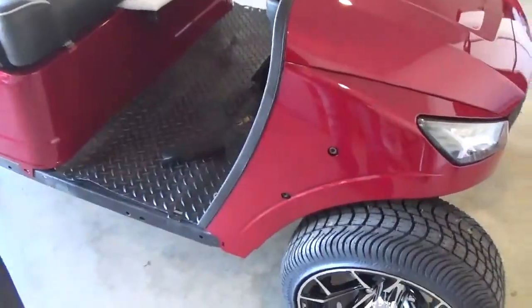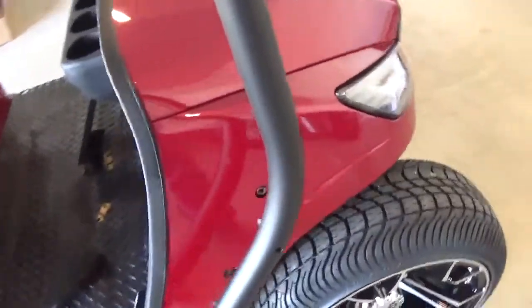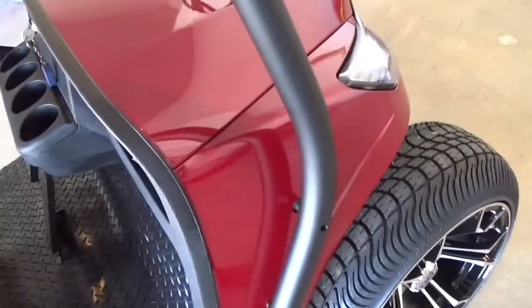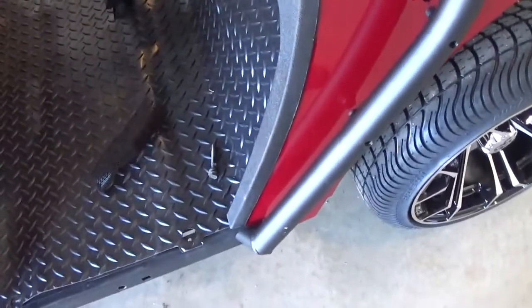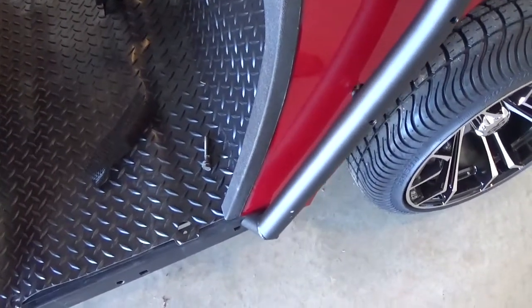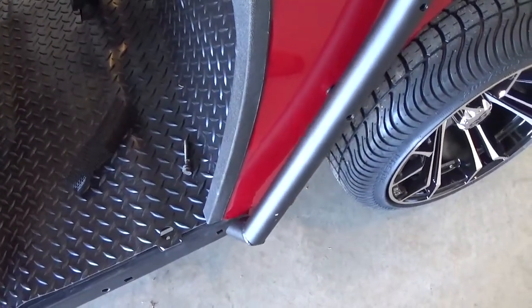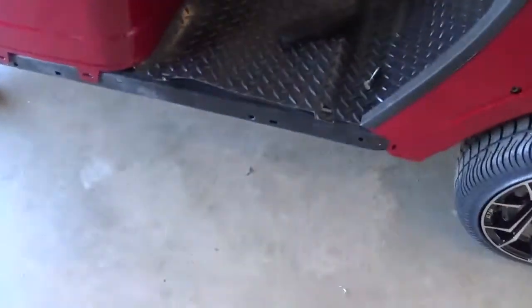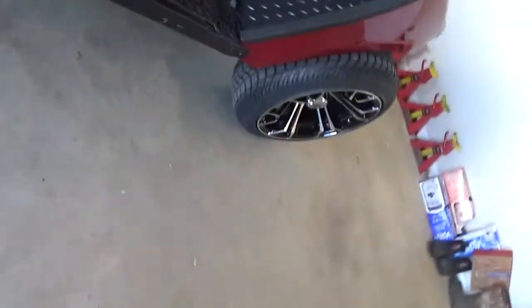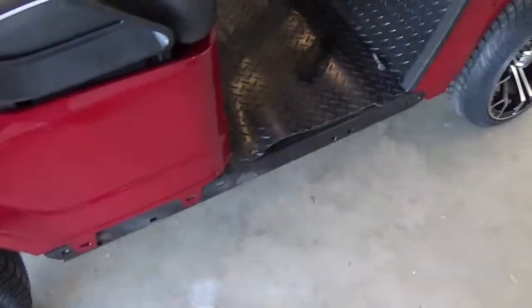Well, that didn't take long to run into a snag. My thought process was I would get all this on and then I would work on my rocker panels, not realizing that that bottom piece actually kind of goes over the top of the rocker panel. So I'm going to have to stop right dead in my tracks and get these rocker panels figured out.